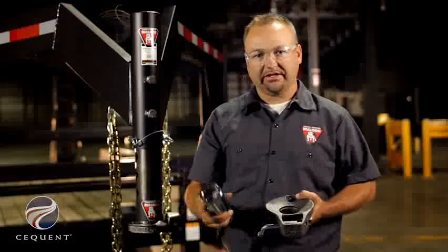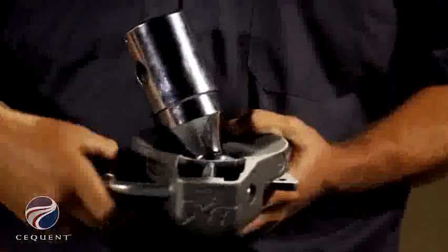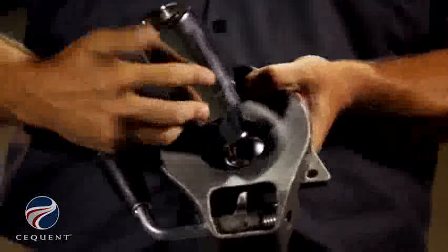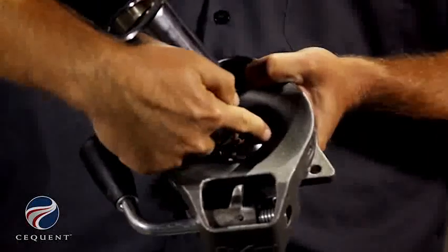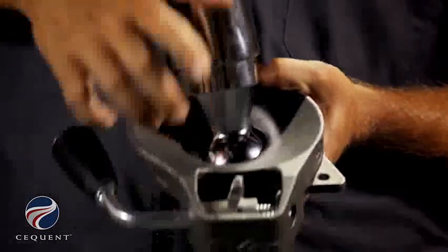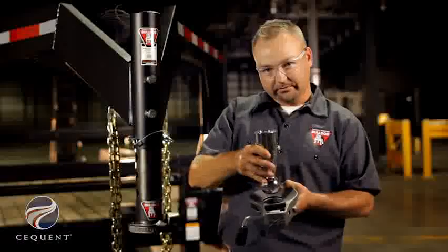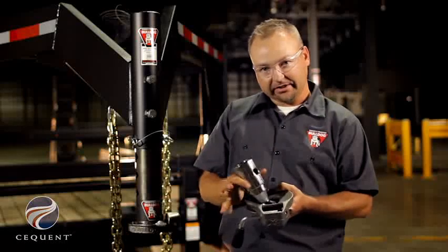With the BX1 locking plates, when you insert the ball into the ball pocket and close the locking plate, you can see that the ball is captured in the front and in the back of the locking plate. By doing so, we're able to bring the ball further out and therefore allow a greater articulation angle. Another feature is the one-handed operation.